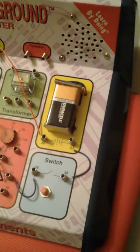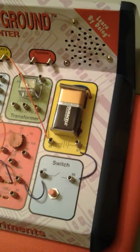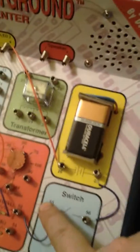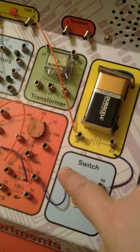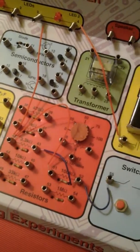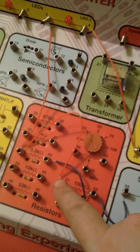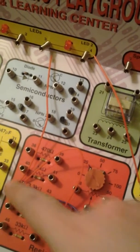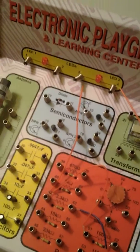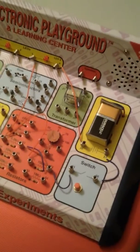I've already gotten the thing set up, and this one was a little different from the last three experiments. Here's how the wires are connected: we connect 27 to 56. Then we take one wire and connect 55 to 52, and another wire connecting 52 to 43. We take another wire connecting 51 to 42, then another connecting 42 to number 3. And lastly, we connect 4 to 26.